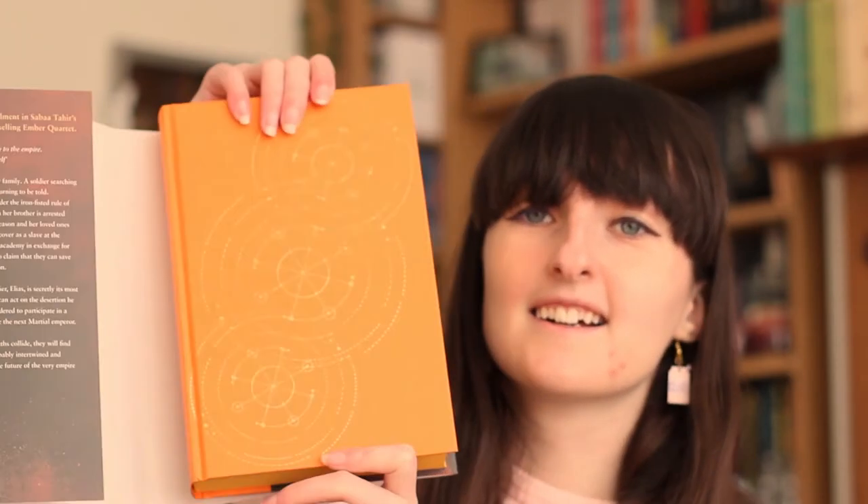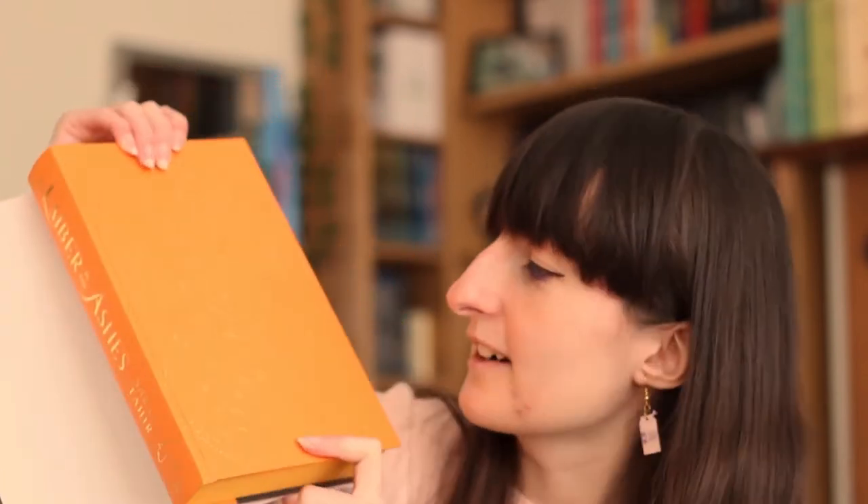I'm just going to see if there's a map in the front. There is a map of Blackcliffe Academy in the front, and then there is a map of the Empire on the next page — that's really pretty. I love books with maps in them. You can tell this book's never been opened because the pages are slightly stuck together with the sprayed edges. This is what it looks like underneath — it's such a beautiful design. The back is plain and then you've got the spine, and the front looks like that. I love the foiling on the front as well — the foiling looks really, really nice.